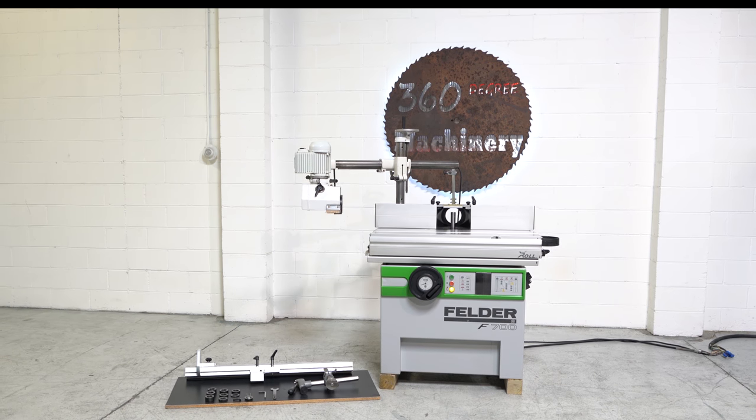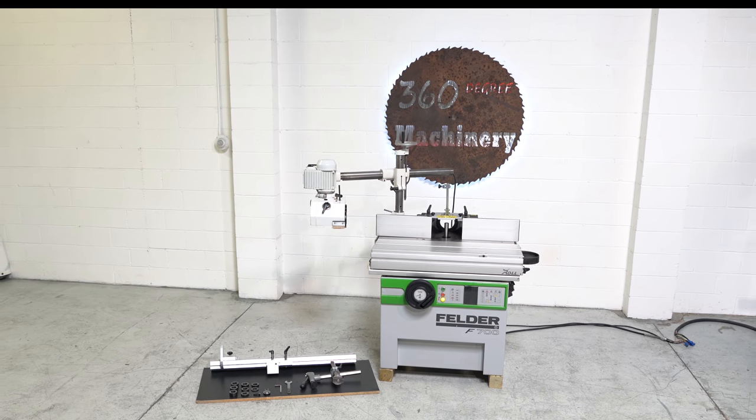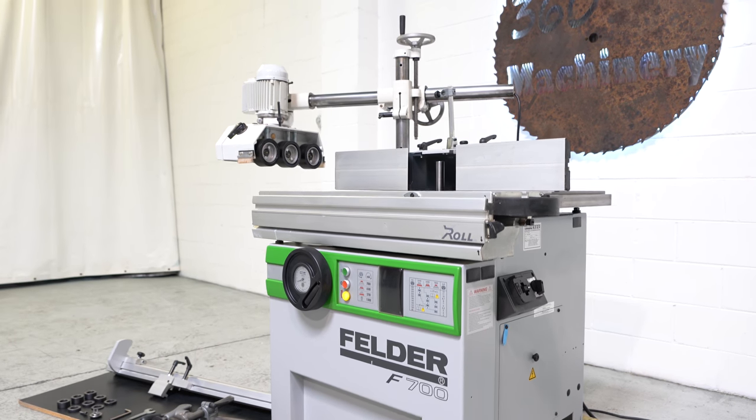We're going to take a look at a 2007 Felder F700Z Tilting Sliding Shaper with a Univer Power Feed. This machine comes from a small shop, single owner, single user.